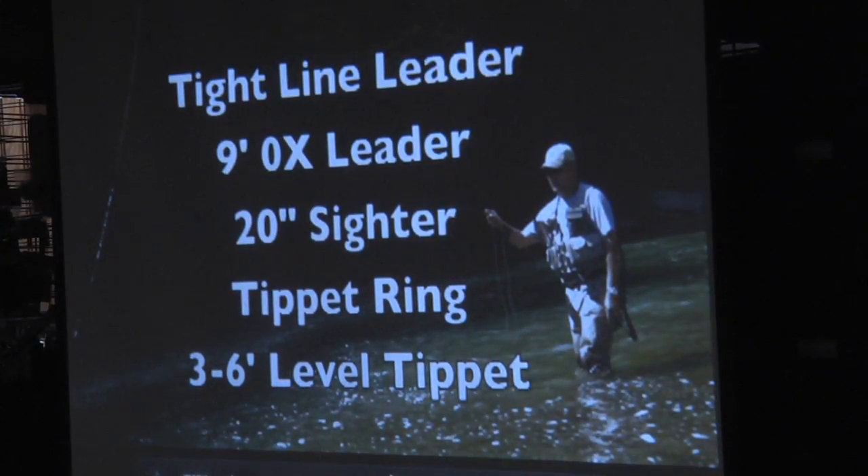Has everyone here heard of tippet rings? A little tippet ring, and then off of that you have your tippet materials. The rule of thumb is this: the length of the tippet must always slightly exceed the greatest depth you'll be fishing that day, because the whole idea behind the sighter is that it's actually out of the water so you can see it. If you're fishing 6-foot-deep water and your sighter and tippet is only 3 feet apart, your sighter is going to be submerged.